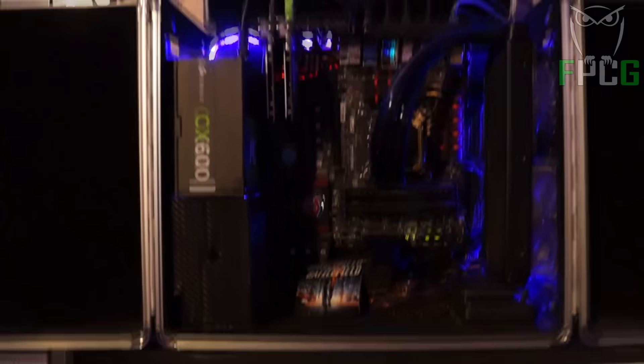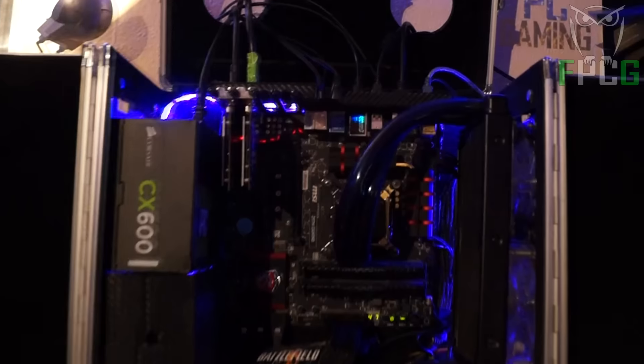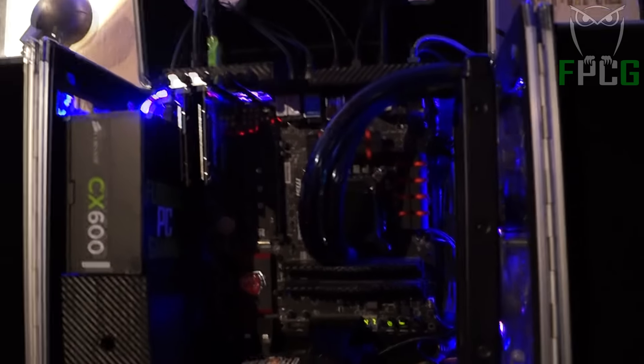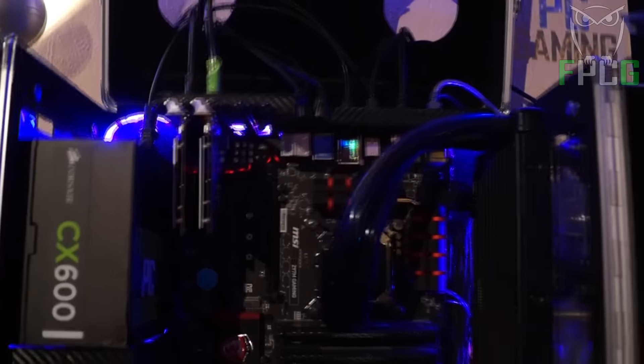First off, we're gonna start with my dedicated live streaming PC. It was not really meant to be a streaming PC but it ended up being one back in 2012, and it has been upgraded ever since — actually last year it got upgraded with a new motherboard and so on.